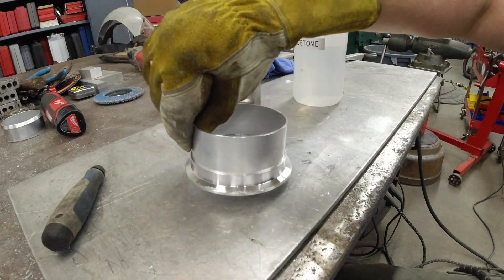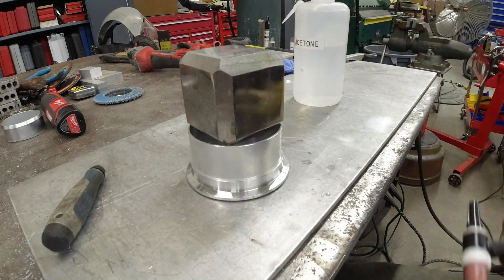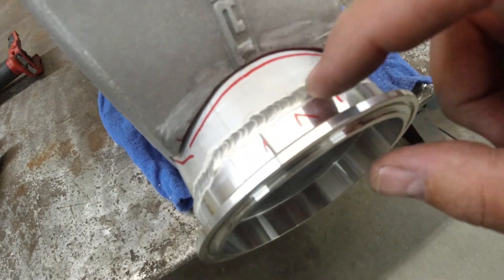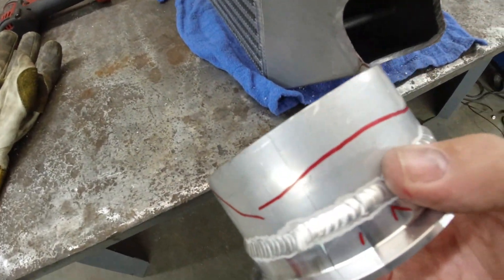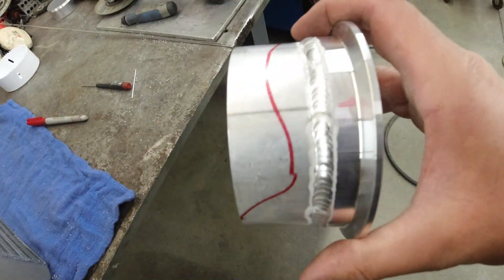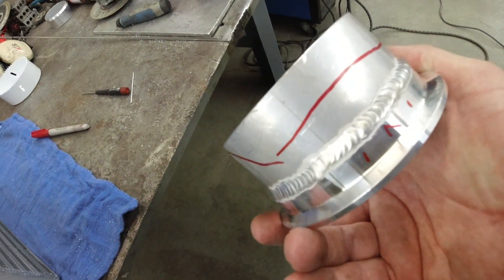Not too bad — let's keep doing that over and over until we get all the way around. I've just made some rough lines here and a little arrow so I know to keep this up top every time. We're going to make some rough cuts around the edges — doesn't have to be pretty, it'll all get smoothed out when we have it all welded in and we pour it.